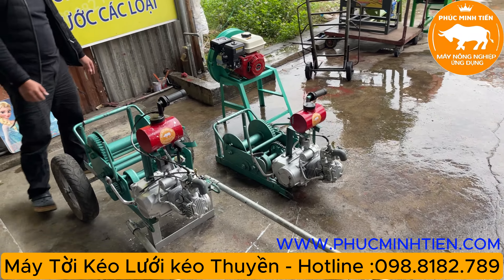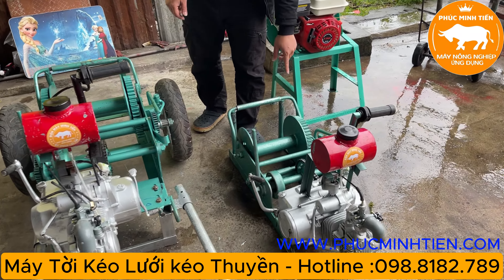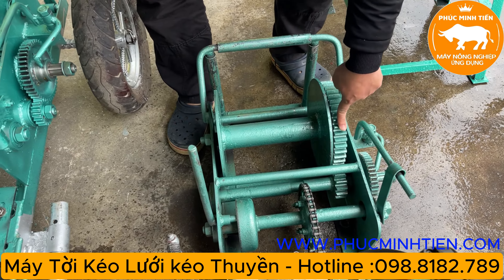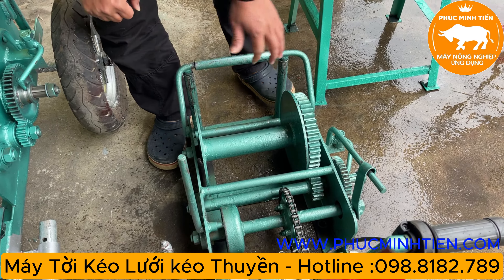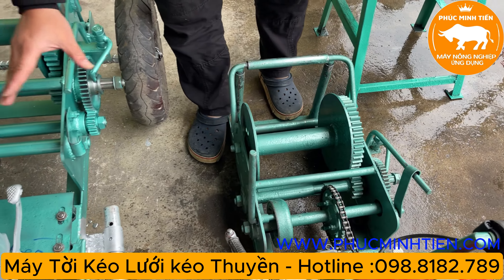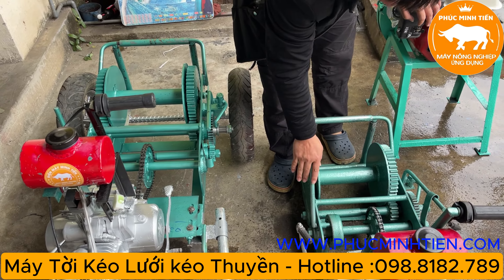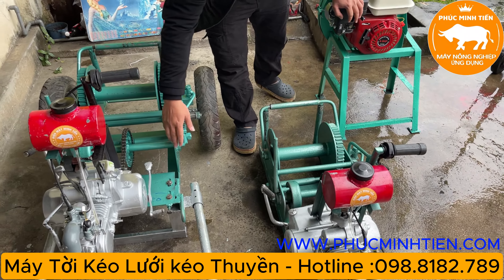Tiếp đến là cái khung bé hơn. Loại 3 tấn rưỡi này chỉ có 4 bánh răng và 3 cầu. So sánh hai con máy thì con máy 4 cầu khỏe hơn rất nhiều. Về tốc độ thì con 3 cầu nhanh hơn, chuyển động nhanh hơn con 4 cầu. Con 4 cầu khỏe nhưng chậm hơn.